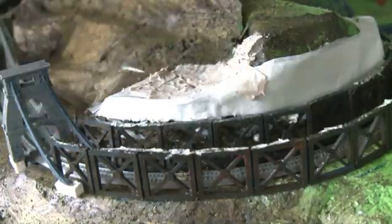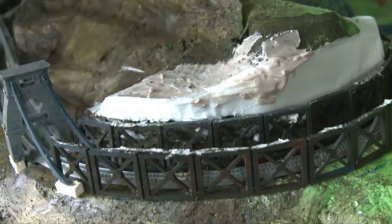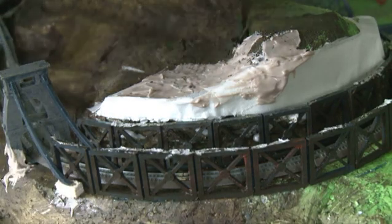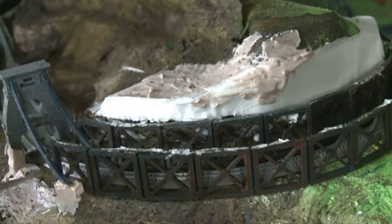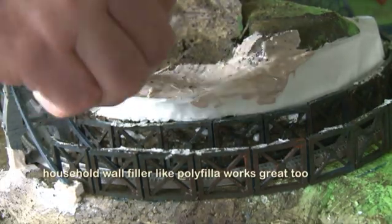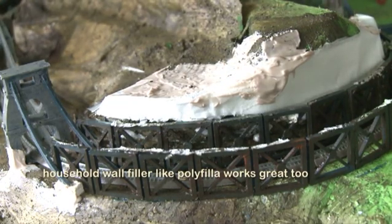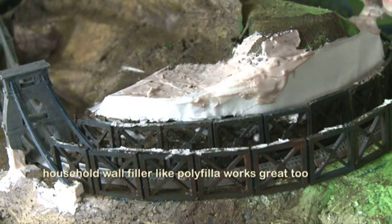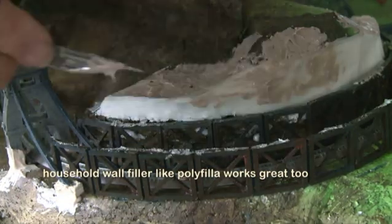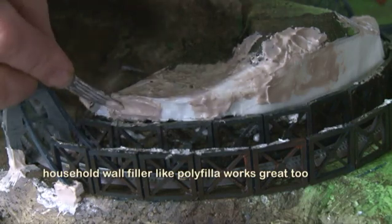Or indeed car body filler like Bondo or Isopon. Isopon is actually my modeling material of choice — it's really cheap and pretty permanent when you put it on. So we do a quick early surface with the masking tape and then finish it off with Isopon.